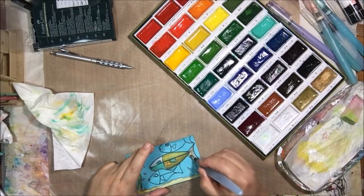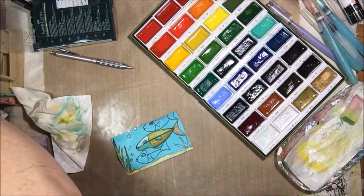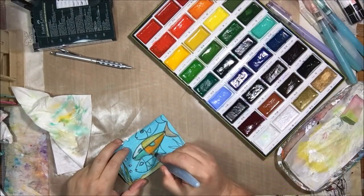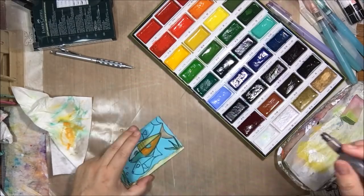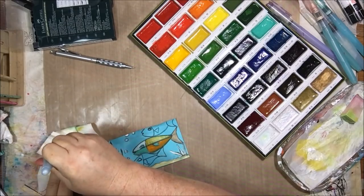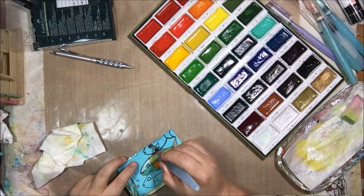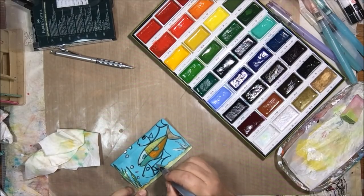I'm making patterns on the fish using the metallic paints. That bronze one all the way to the right is really super cool — it's a goldish, copperish color, not really copper, not really gold, but it's called bronze. I'm not really sure what the difference is between bronze and copper in terms of metal composition — probably something I should already know, but anyway that was completely off topic.